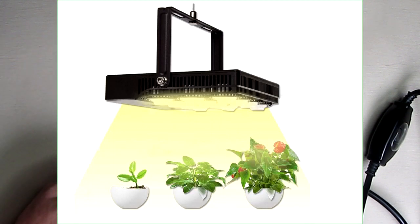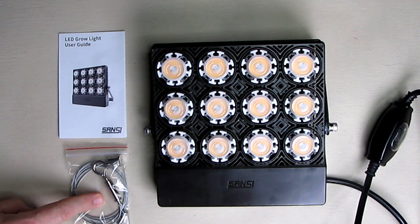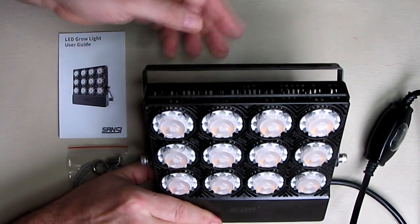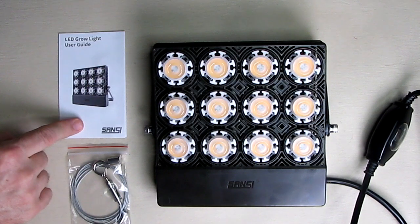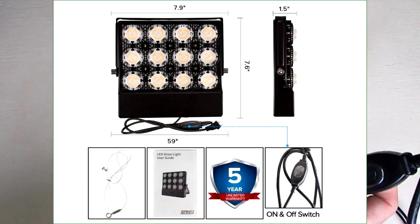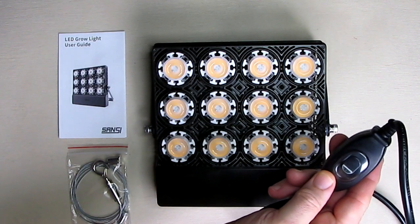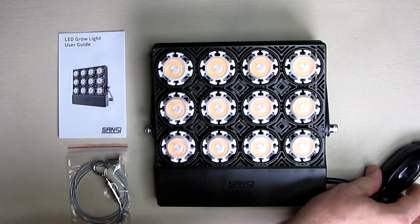It comes with the light itself and a way to attach it and hang it. It also has its own bracket so you can mount it right to a wall, an instruction booklet, and a nice long — looks like about a six-foot — power cord that looks waterproof because it has a soft silicone cover on the switch. Very nice quality.